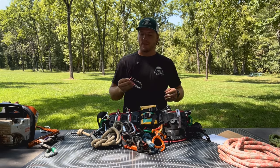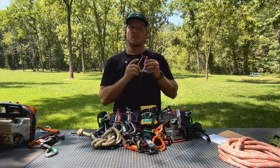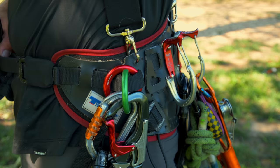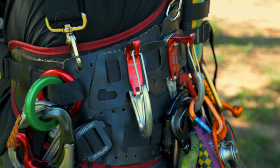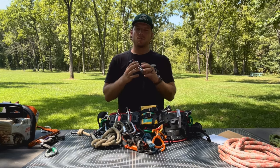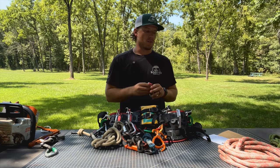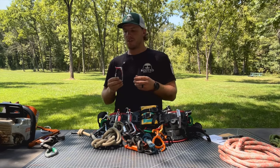Hey guys, I'm Andy with Rooted Arborist. Today we're talking about the DMM Vault Wire Gate — this is the non-locking vault gate. This is a pretty awesome device from DMM. I've used these for six years. I've used a lot of rock silica transporters, shambiniers, and Petzl tools. Weight-wise, we're coming in right at 2.2 ounces or 63 grams.